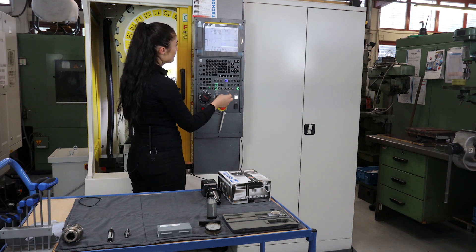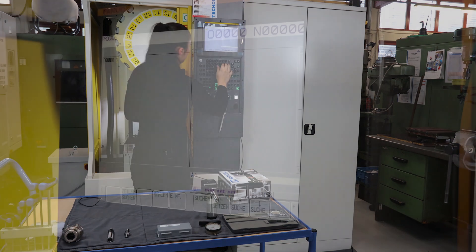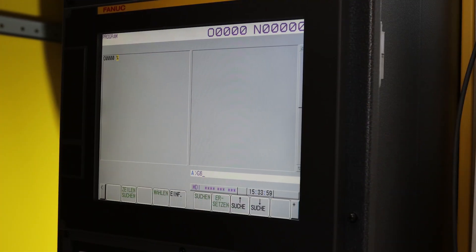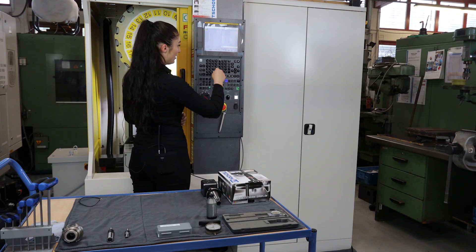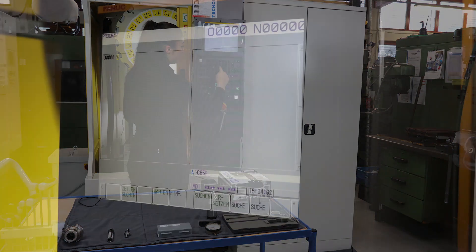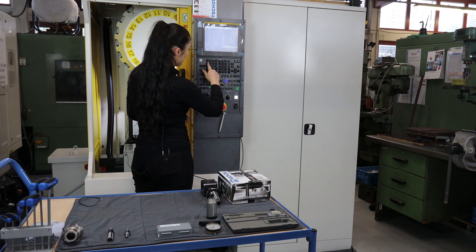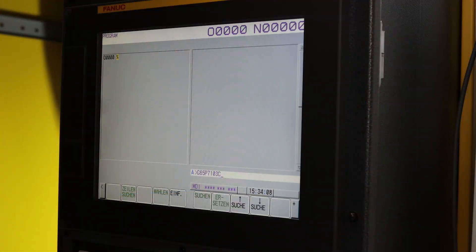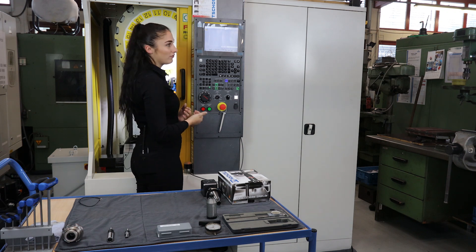Then I change to the MDE mode. I can select my sub-program with G65. The macro for finding the circle center is called P7103.